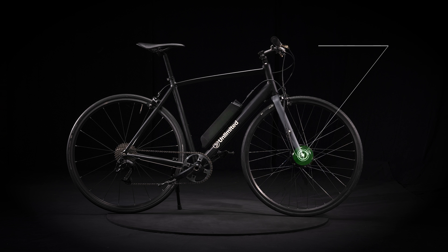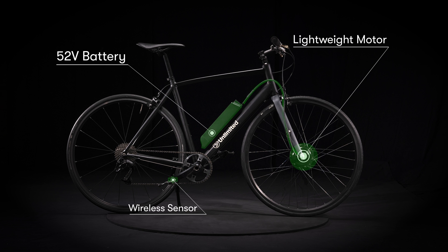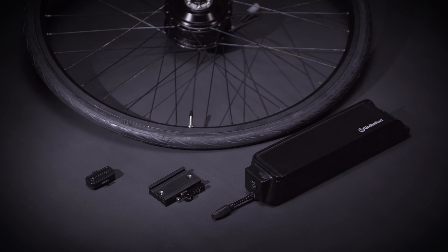Meet the unlimited e-bike system — the lightest, most compact, and most efficient electric bike system in the world.